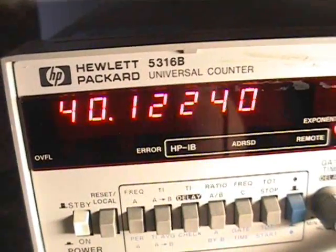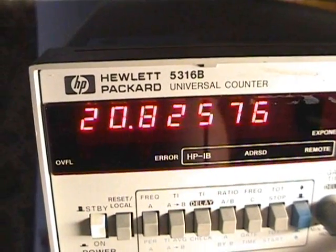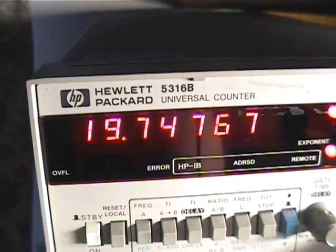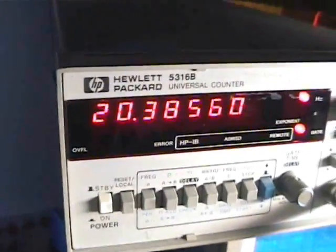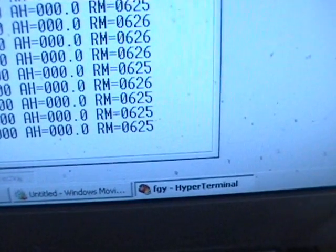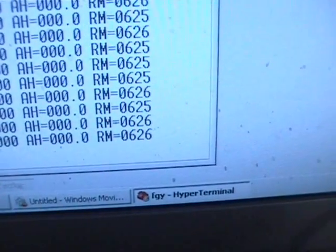If we go down to 20 Hz, it should be around 600 RPM. It's not a Vernier scale on this signal generator, so it's a little bit coarse. There's 20.38 Hz. And interestingly enough, we've got 625 RPM — so about 126 RPM.